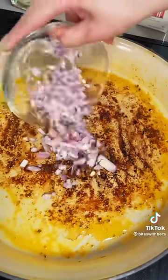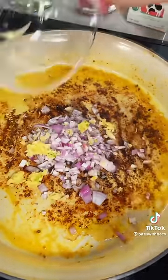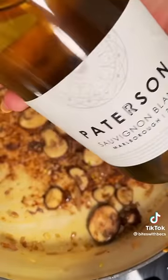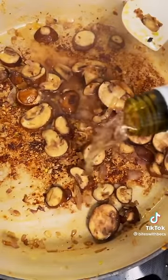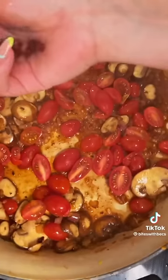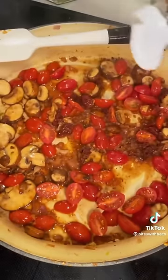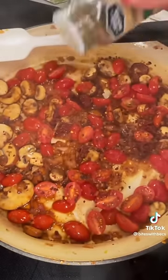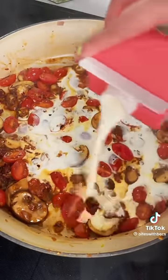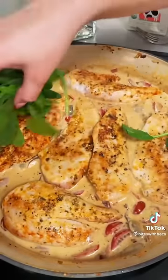Toss in your shallots and garlic and let those cook for about three to five minutes until aromatic. For a fun addition, I like to add some mushrooms — they lend themselves really well to the tomatoes and the wine. Speaking of wine, deglaze the bottom of the pan with some dry white wine, then toss in your cherry tomatoes and some chopped sun-dried tomatoes. Add red pepper flakes and a little more oregano, then pour in about a cup and a half of heavy cream. Let this simmer so all the flavors get to know each other.